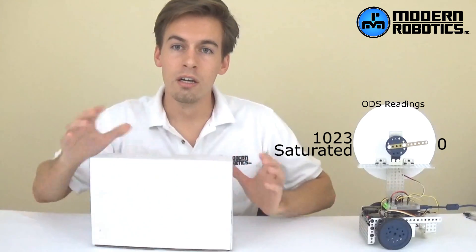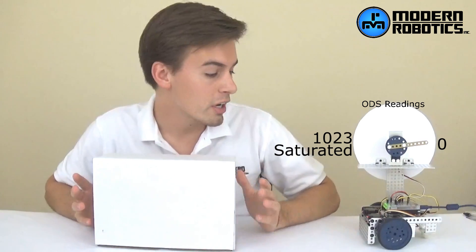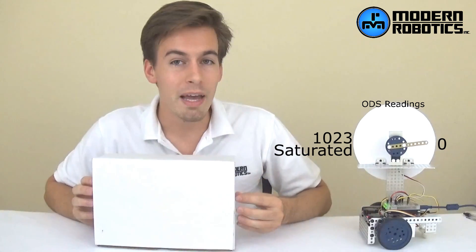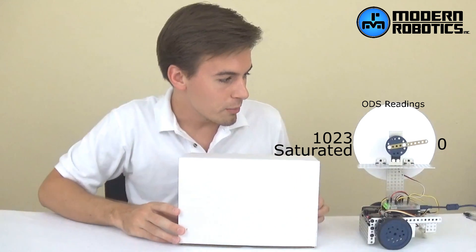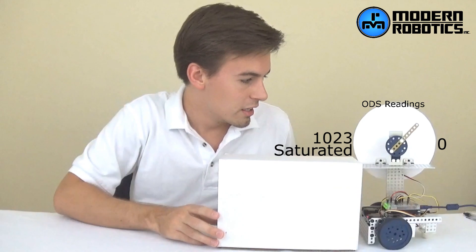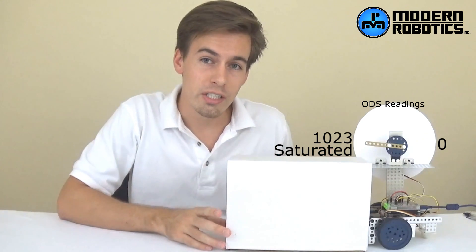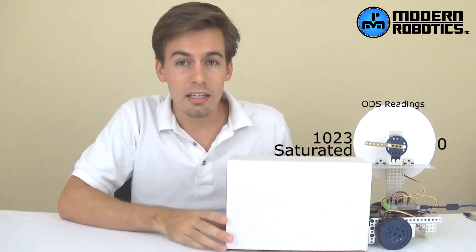Here we have an optical distance sensor on the front of this robot, pointed outward, and a needle up here to show the reading of that sensor so you can understand the relationship between the distance or color and the sensor values. If I have a white box — white objects make very good distance readings because white reflects all the light coming towards it and it's a matte surface. As we come closer, that value is going to increase as we get closer until it's saturated. As we got closer, that value increased more and more as an exponential function.